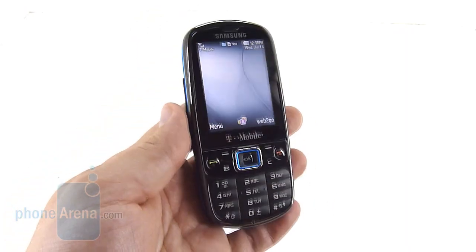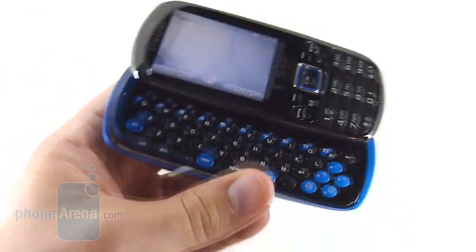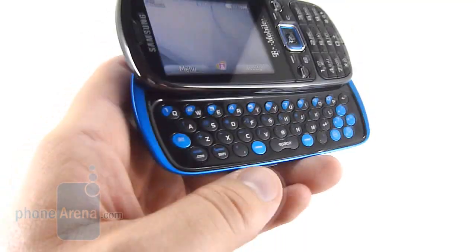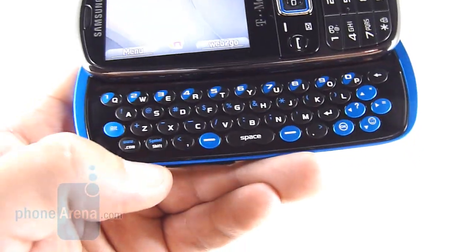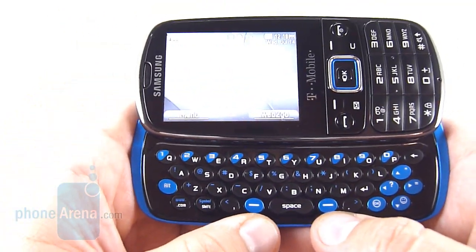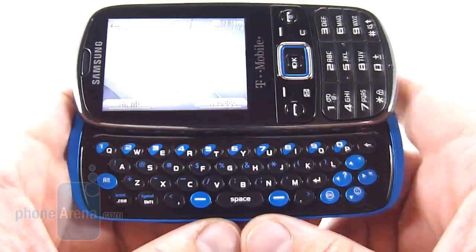The Gravity 3 is a bar phone with a side-sliding QWERTY keyboard. The keyboard should look familiar — it's identical in layout to what we saw with the Gravity T. However, some keys have been rearranged, such as the ALT key being moved up, and the .com and SHIFT keys being moved over. This is to accommodate two smart keys that bracket the space bar, a unique design that we kind of liked after we got used to it.